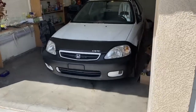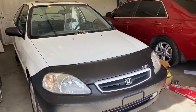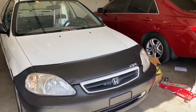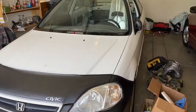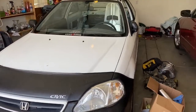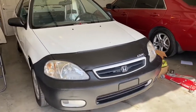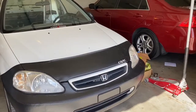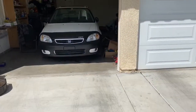Here we go, quick video update of the K24 civic. Haven't been doing too much to it. Now we're gonna get into small little details I would have liked to have done. Now that I have a little bit of extra time because the swap is done — the most expensive part. Let me get the car out and show you guys what I'm gonna do.